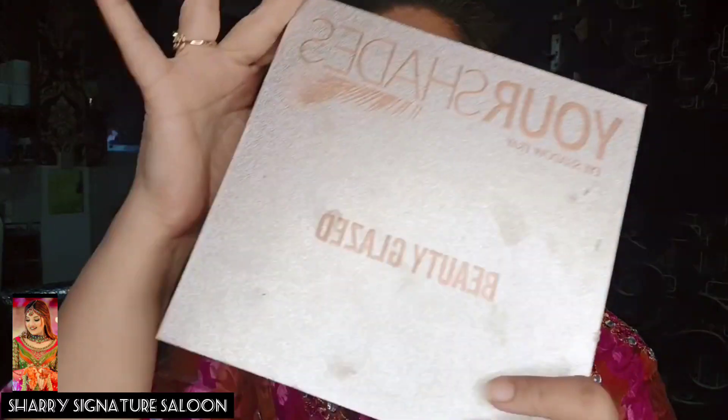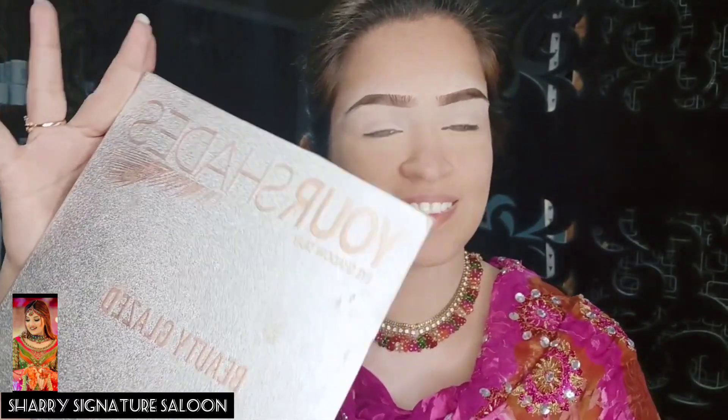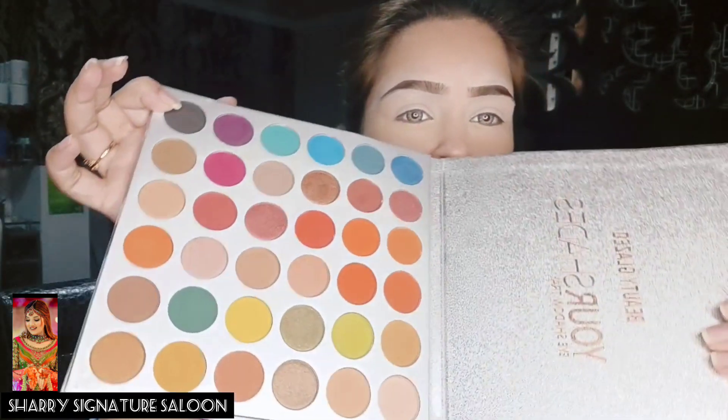After that, I covered my dark circles with color corrector. The palette I'm using is very beautiful — look at how beautiful the colors are.